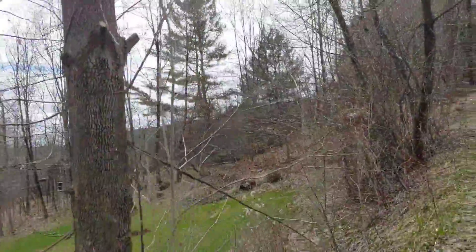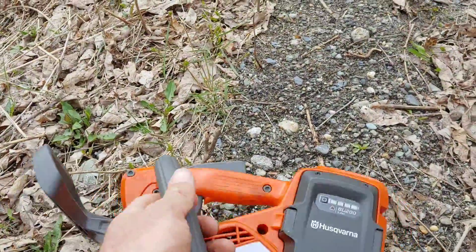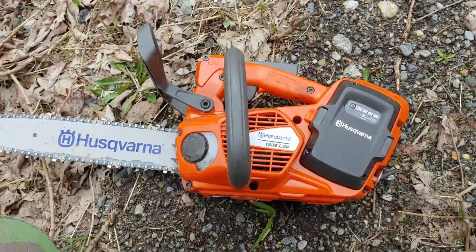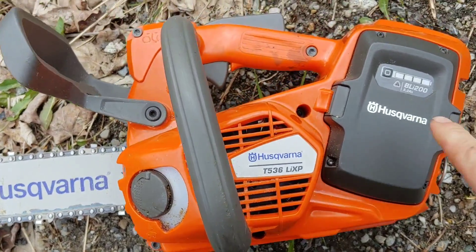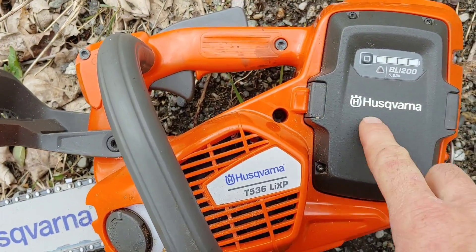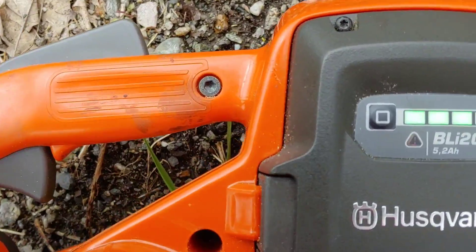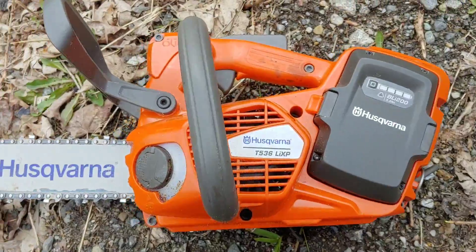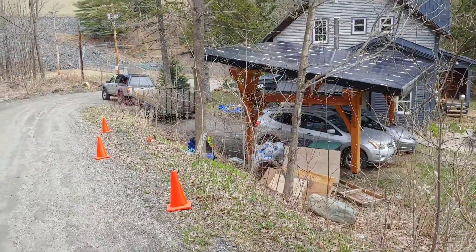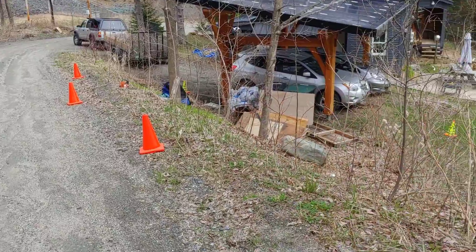Another thing I'm using is this electric saw — this is a Husqvarna T536 LiXP and it has this battery here. This is how you can test how much battery you have — it says I have three pips out of four. You can take a look here at how the cones lay — it's really a circle around the tree.